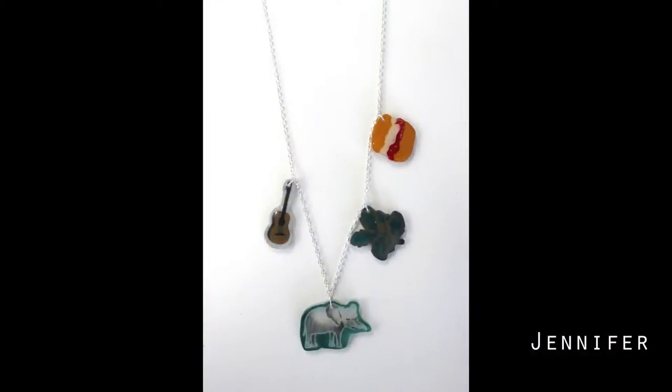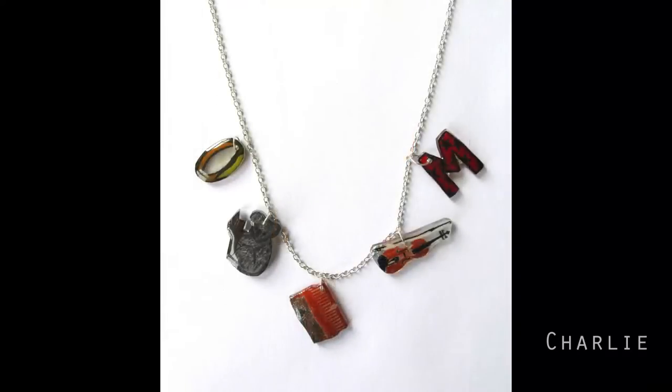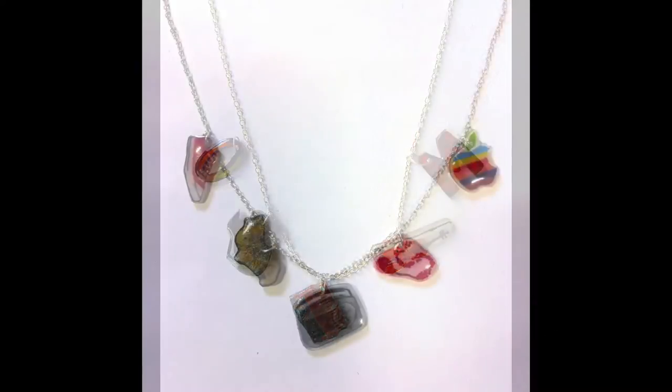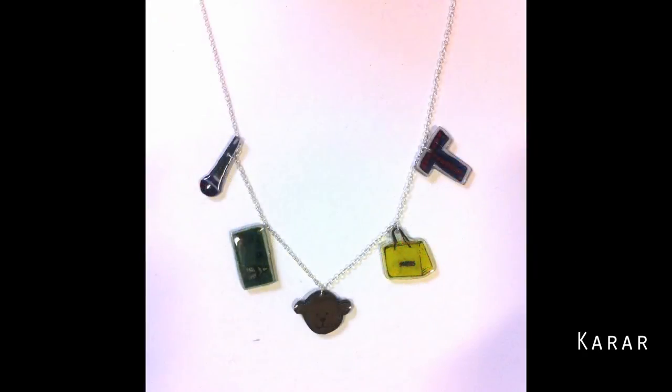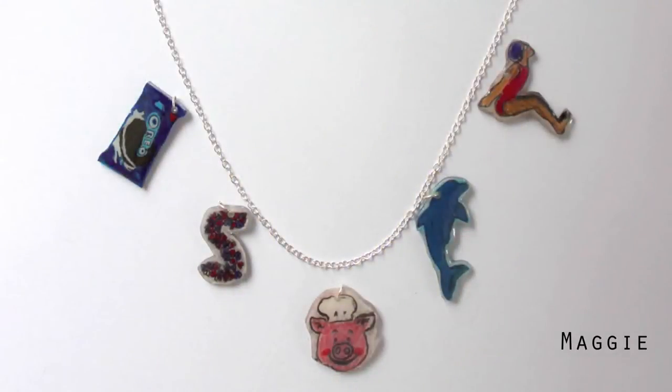This project was called Your Charming, in which we made a charm necklace for a friend or family member. Each charm represented something about them. There is a favourite memory charm, cheer-up charm, a hobby charm, an initial charm and an animal charm.